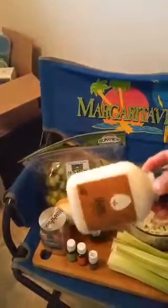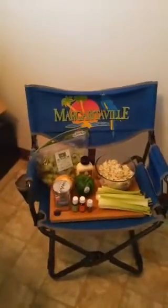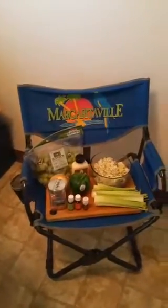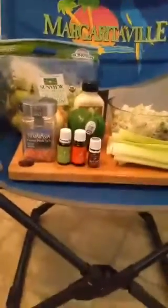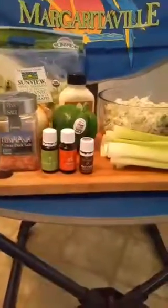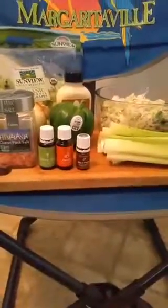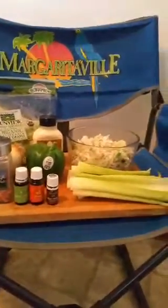I would say about a half cup to three-fourths of a cup of mayonnaise, and then I have Himalayan sea salt that I coarsely ground. Plus, I also added four drops of celery seed essential oil, four drops of orange, and one drop of black pepper — all Young Living essential oils — into my wonderful batch of delicious salad.